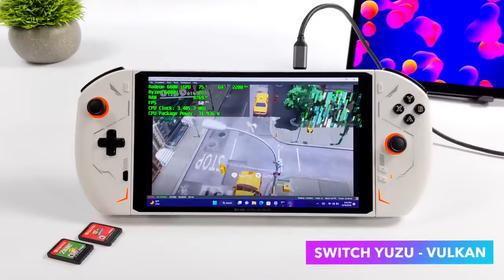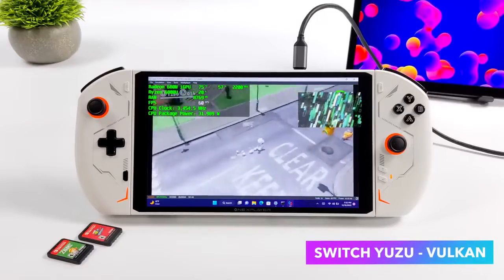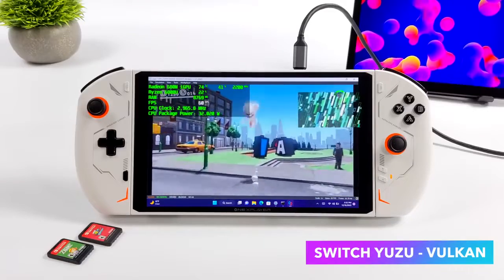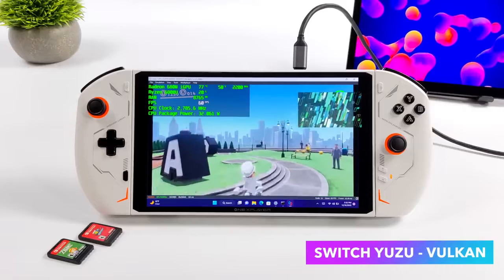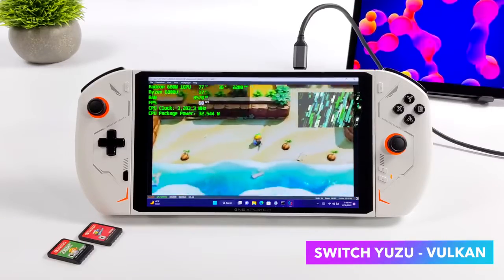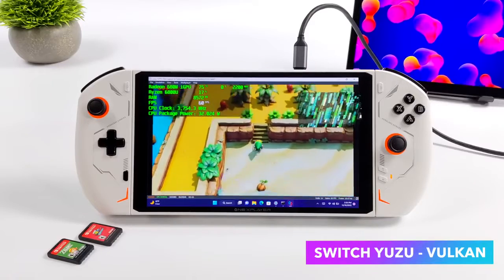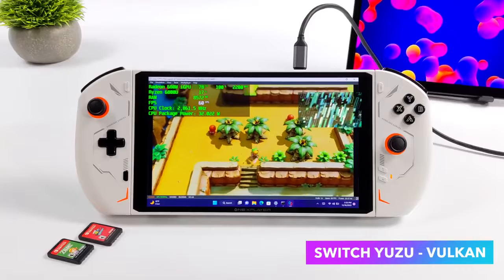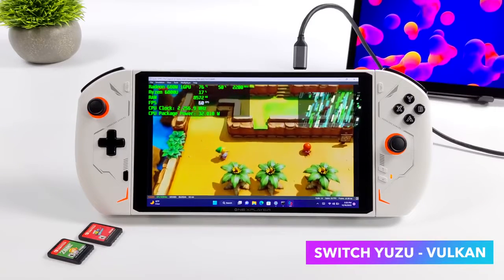The final thing I wanted to look at was Switch emulation using Yuzu. In dock mode the emulator runs games at 1080p, pulling around 30 watts. Switching to handheld mode drops the resolution to 720p, and with both games I tested we're only pulling around 24 watts from the APU to run them at full speed. Overall, this does a really great job with Switch emulation.